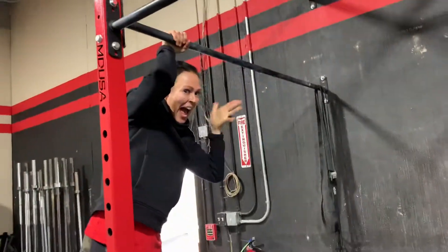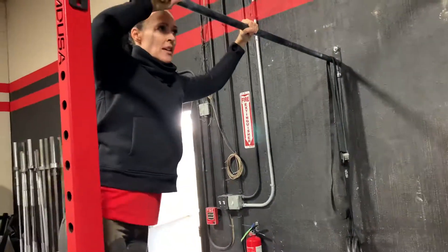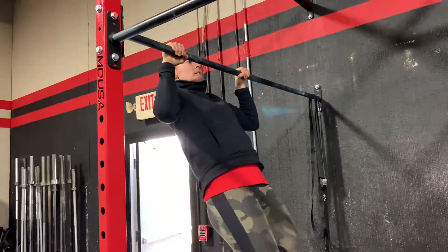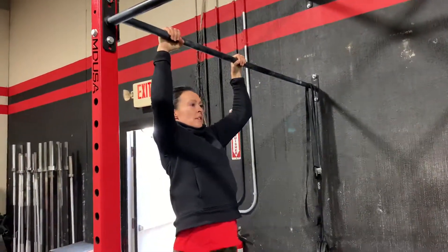Ty is going to show us the segmented negative. It's just like a negative except we're going to pause a few times along the way. She's going to start jumping chin over bar, lower herself down a little bit, and then pause a couple seconds, pause a couple seconds, pause a couple seconds.